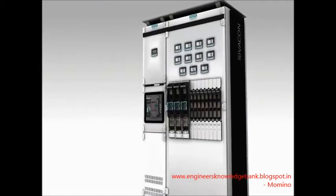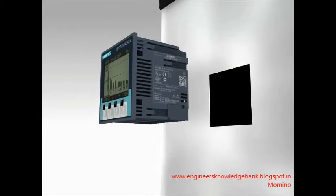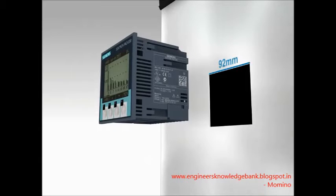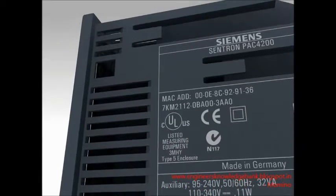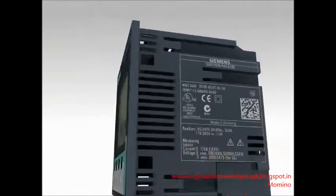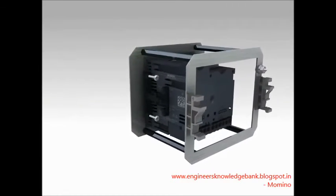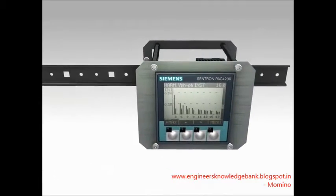The low depth and standard dimensions of the measuring devices 7KM PAC 3100, 3200 and 4200 predestine them for installation in switchboard doors. Certifications ensure almost unlimited global applicability. The optional adapter also supports mounting on a standard mounting rail inside the switchboard.